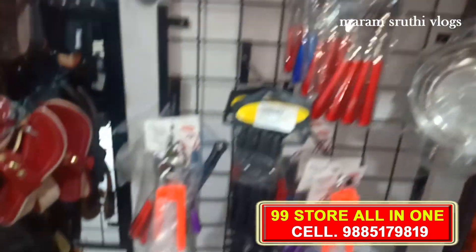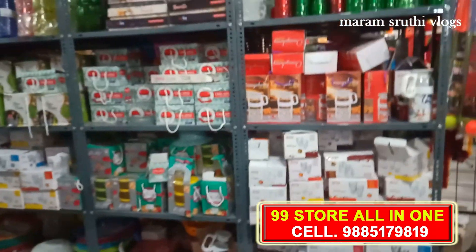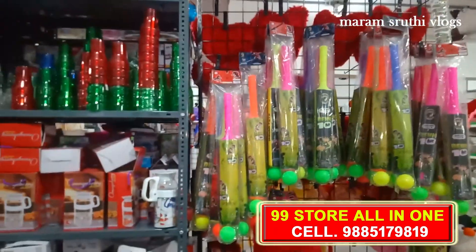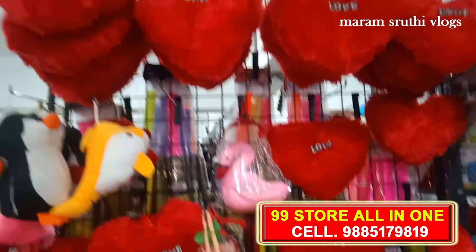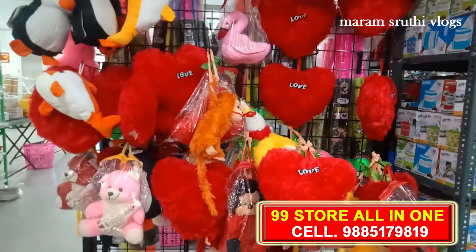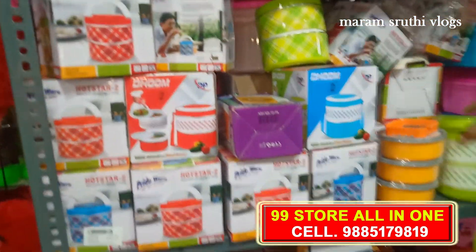There are two boxes here. There are many variety models, including glasses for the house — six boxes, four boxes. There are lots of variety of models and symbols. I have a hard box here.